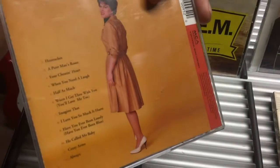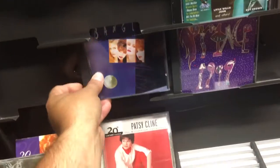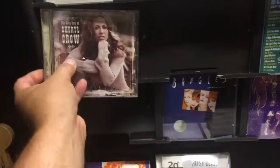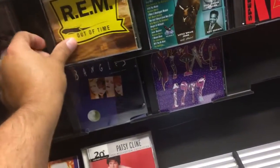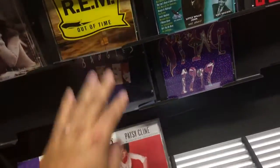Best of Patsy Cline for 50 cents — that'll look good on the shelf. To put something in you just stick it right in there like that. A little Sheryl Crow up in there — I like it.